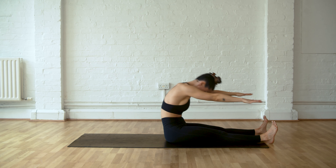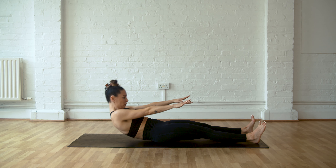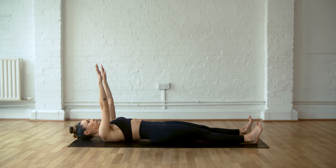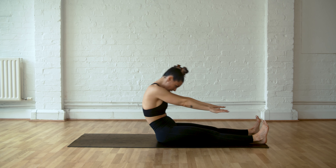Picking up the pace a little bit. It's only a short workout, so we want to build some heat. As you come up, flex those feet and reach the hands over the toes. Big stretch there.